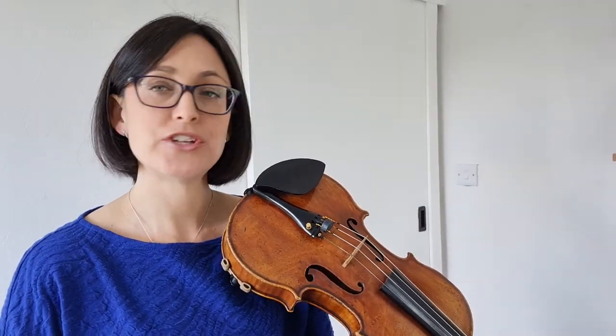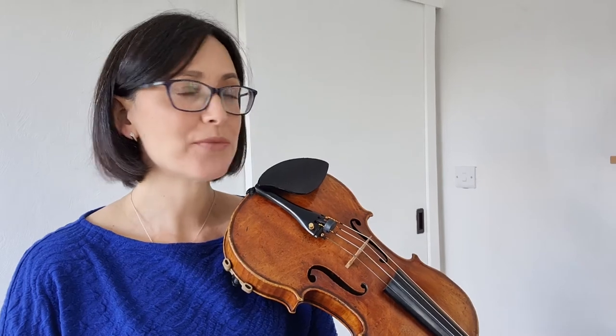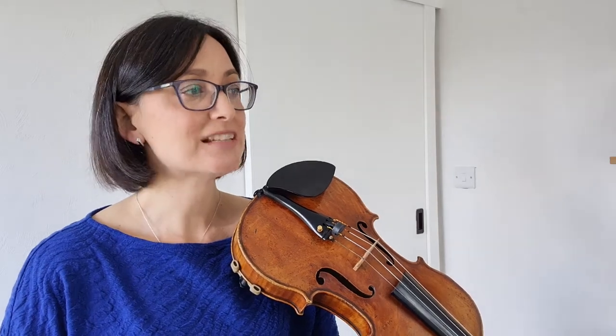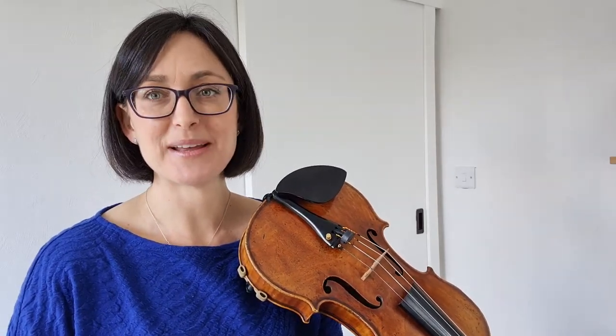This is a piece called Jasmine Flower, which is a traditional tune. It's from the Trinity Grade 1 violin syllabus for 2020 to 2023. This piece has a piano accompaniment, but this is just the violin melody.